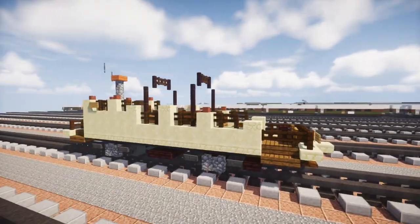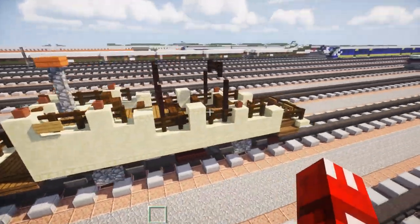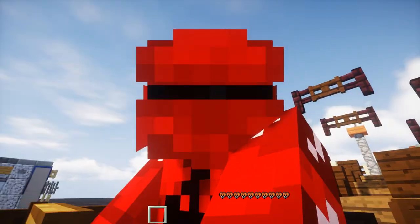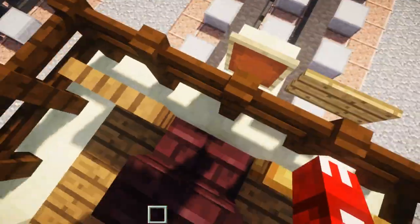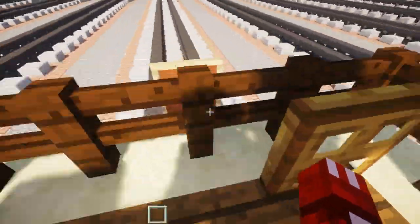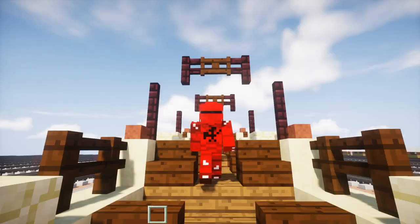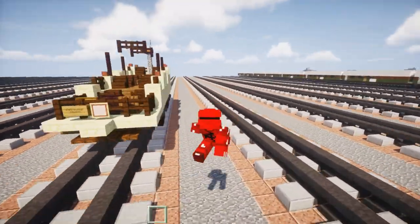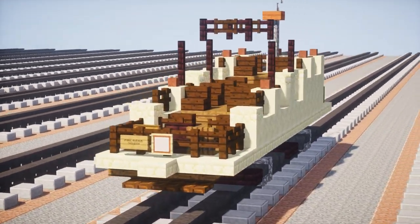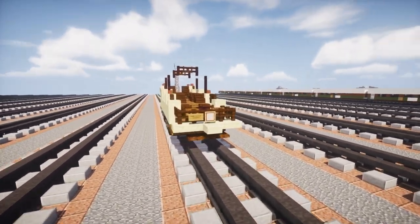It runs on electricity with a pole that connects to a wire above. The actual controls are down here — there's a driver's seat, a brake on the right, and some kind of control box on the left. In the back there's also another brake, but you can't control the trolley from the back. It's a very unique design — it kind of looks like bleachers on tracks.